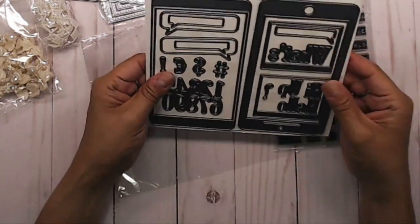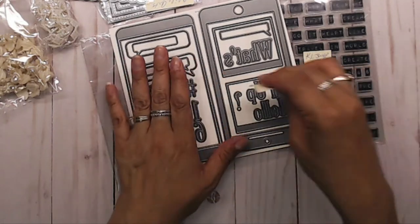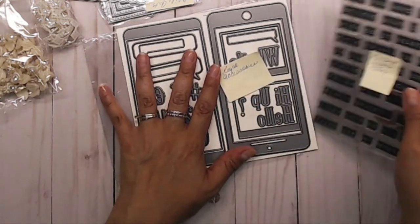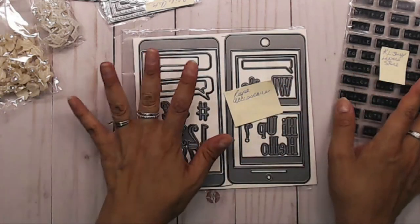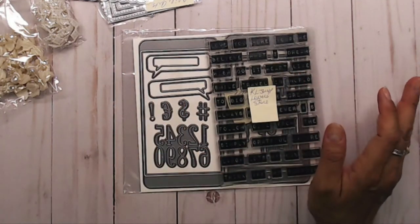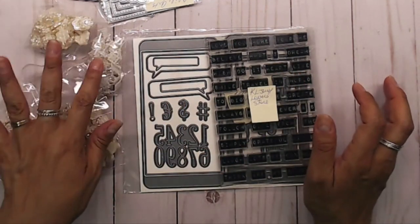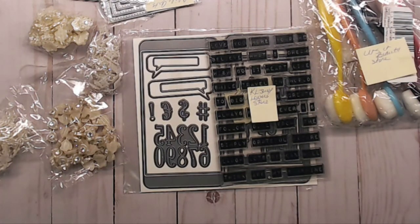That's my little haul for you guys. I hope you all liked everything — these are such good deals. I hope you head over to AliExpress and take a look. I'll leave the links down below. Thank you all so much for joining me, take care, talk to you soon, bye!